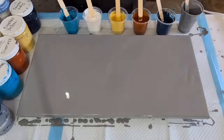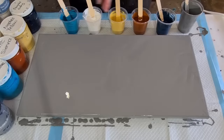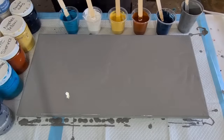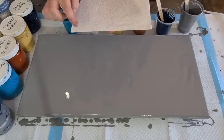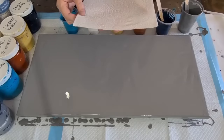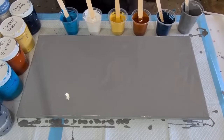G'day guys, welcome back! Acrylic pouring today, not resin - yay! I like doing both. Today I'm going to do a swipe with paper towel. You know how when you tear your paper towel you get that serrated edge? I'm gonna wet that edge so I get more little lines. So that's what I'm gonna do. I'll put down my gray base coat.